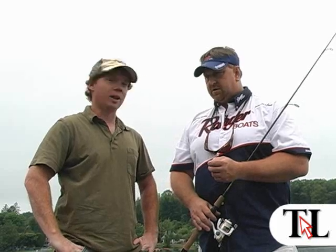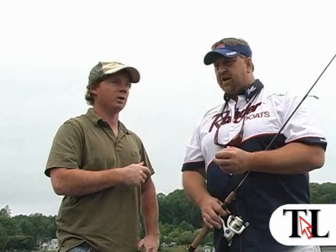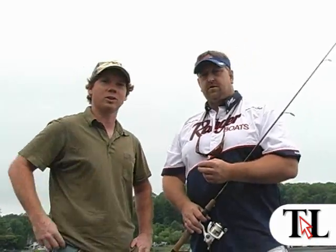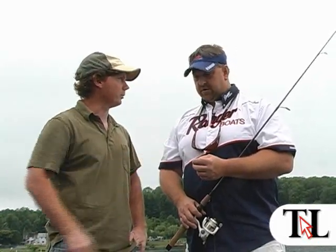Hi, this is Tom Vaneski with the Times Leader Outdoors. I'm here with George Bowers. We're out on Harvey's Lake. George is founder of Fishing for a Cause, a non-profit fishing organization in the area. Today we're going to demonstrate our second technique for bass fishing — Senko worms — and George is going to demonstrate that technique along with the Jackal flickworm. George is going to show us how to do that. Before you get started, why don't you show us how you're geared up to do these techniques.